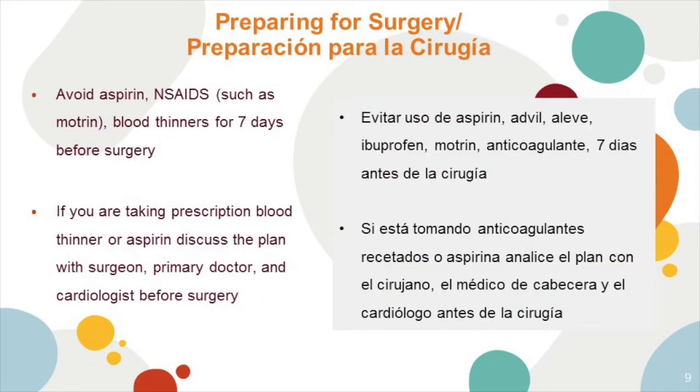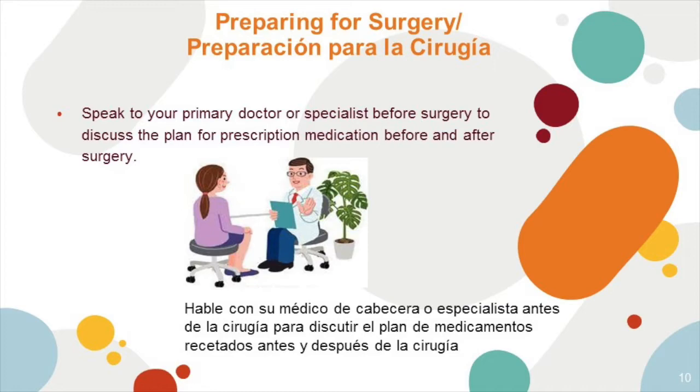Avoid aspirin and NSAIDs such as Motrin, and blood thinners, for seven days before surgery. If you are taking a prescription blood thinner or aspirin, discuss the plan with your surgeon, PA, primary doctor, and cardiologist beforehand. Be sure to speak to your primary care doctor or specialist before surgery to discuss the plan for your prescription medicines before and after surgery.